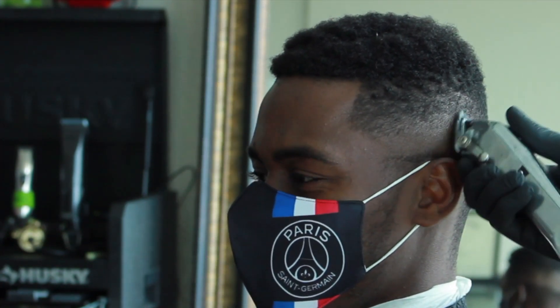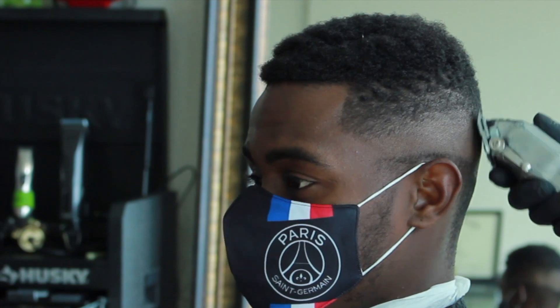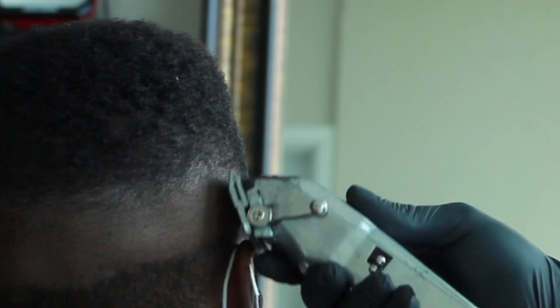I'm just cleaning it up, staying consistent with that C-stroke, using the corner of my blade. I'm just free-handing whatever discrepancies I see in the hair and taking them out. If you zoom in, you can see how I'm really utilizing the corner of that blade to set that blend.